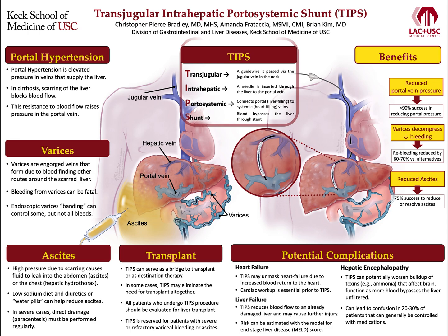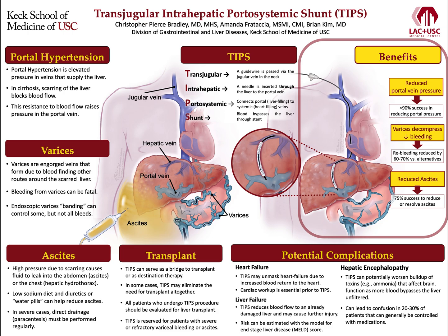This direct connection is beneficial because it immediately reduces the high pressures in the portal vein more than 90% of the time. The reduced portal pressures allow blood-engorged varices to decompress, and TIPS can be performed to stop severe variceal bleeding or, in less urgent cases, to prevent further episodes of variceal bleeding when other methods have failed.